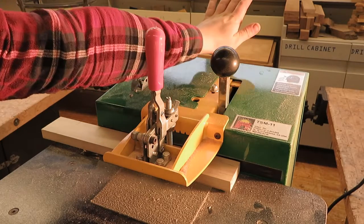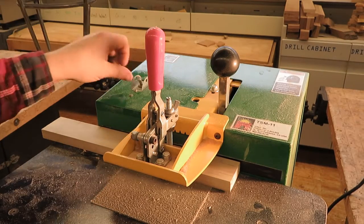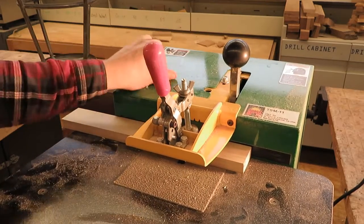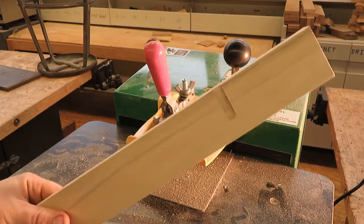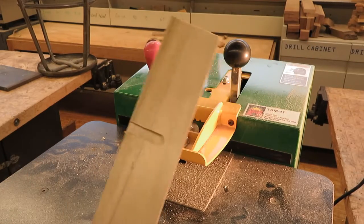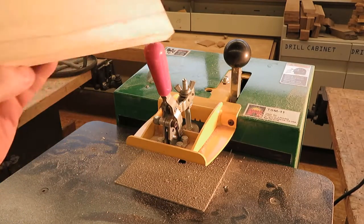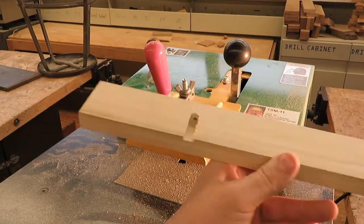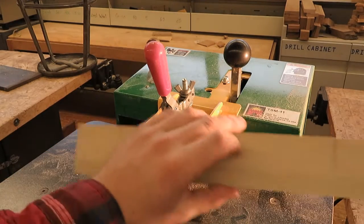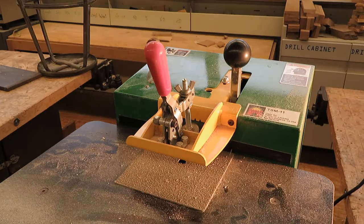Press forward for a pocket hole and pull rearward for a pilot hole. We need to do all the rest of those marks to secure the front filler. Once that's done, we're also going to pilot a hole and countersink so we can screw on the front molding.